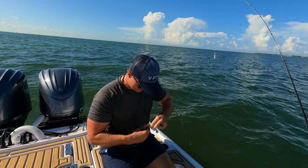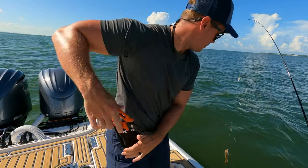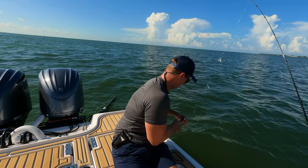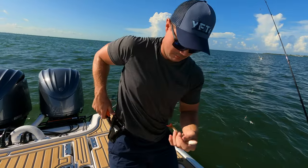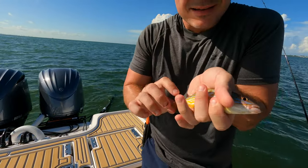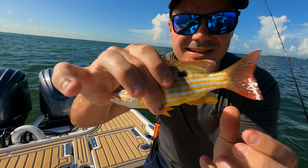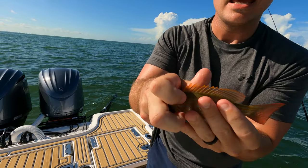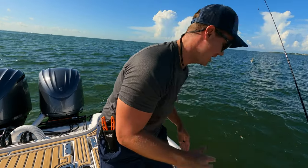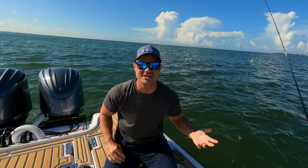I've actually never caught one of these ever — this is bonkers. He chomped this thing. Let me get my pliers. Check this out — look at this fish. Do you all know what this is? It's either a little lane or baby mutton snapper, but this is such a cool little fish — the second one we caught today. Insane. Absolutely insane. Again, not the target species because you can't use those as bait, but you can actually keep those fish — they're really good eating.